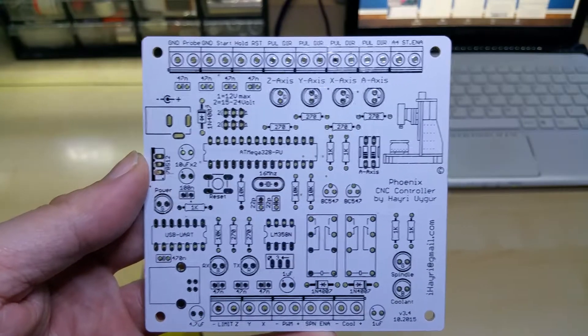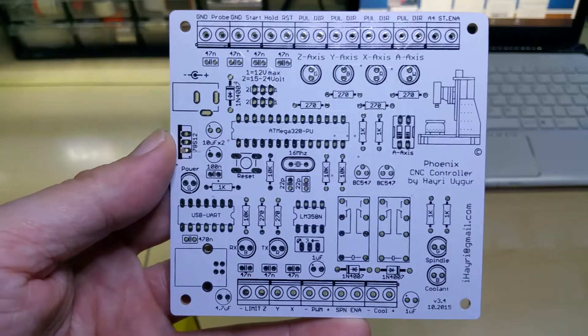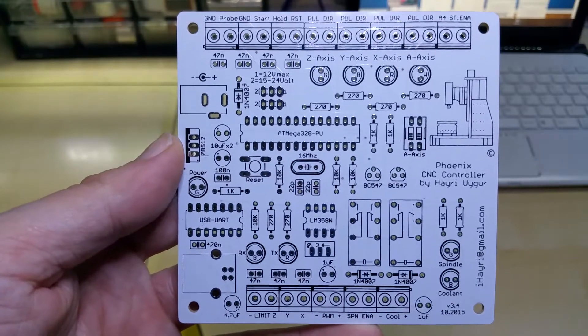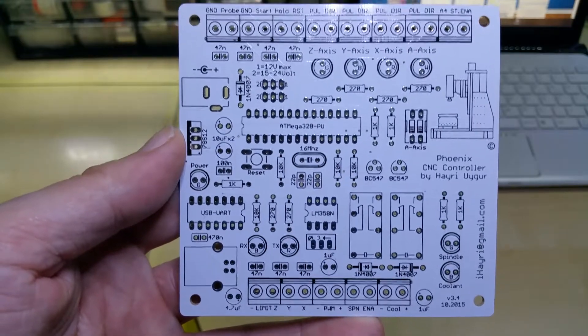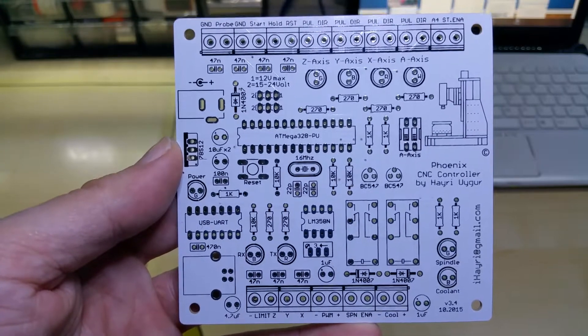Hello YouTube, this is the second version of my CNC controller based on Gerbil, running on the mTIL chip. This one has the fourth slave axis output.